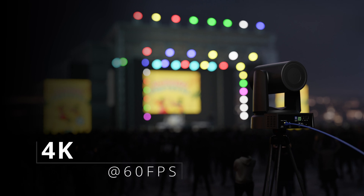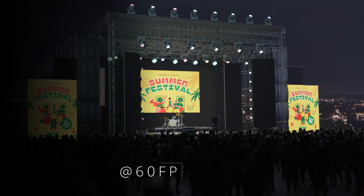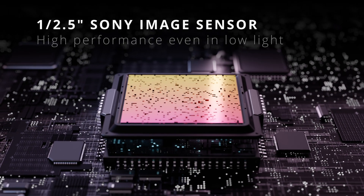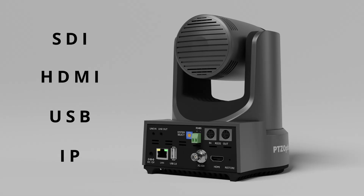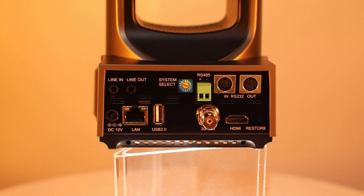With support for 4K video at up to 60 frames per second, the Link 4K features a Sony CMOS sensor designed to provide the highest quality image even in low-light scenarios. Link 4K cameras feature SDI, HDMI, USB, IP outputs, and native Dante AVH for unparalleled versatility.